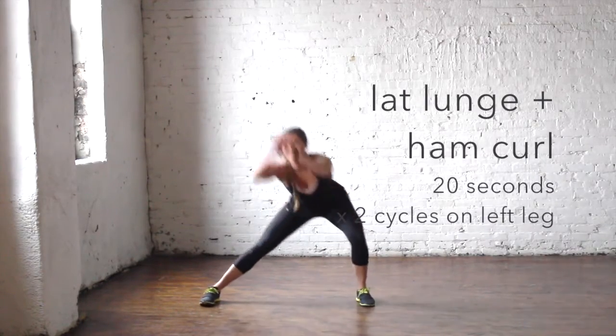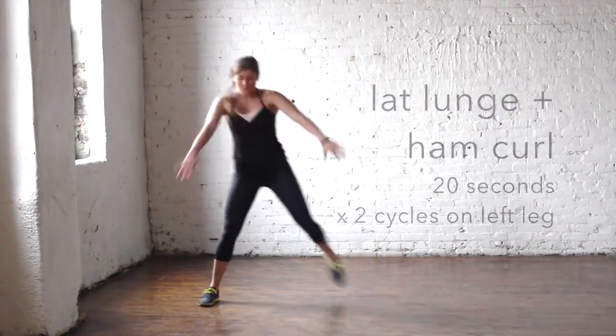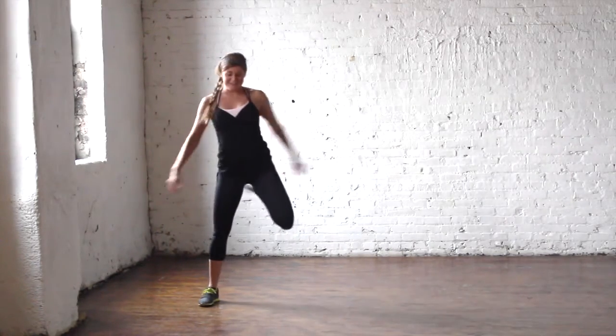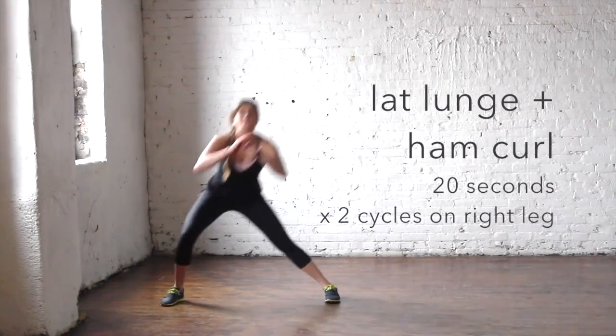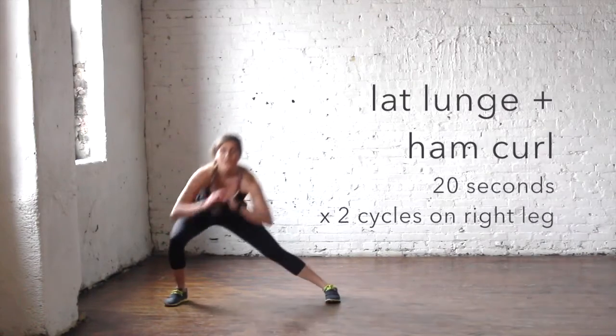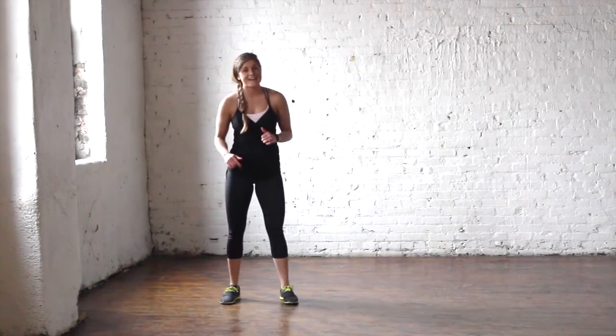Then bring it back up for exercise three: lateral lunge with a hamstring curl. Lunge to the side, explode up, and curl — right here for 20 seconds. You get a 10-second break, do that on the left leg twice, then switch to the right leg twice — four cycles, 20 seconds on, 10 seconds off. Go hard for those 20 seconds.